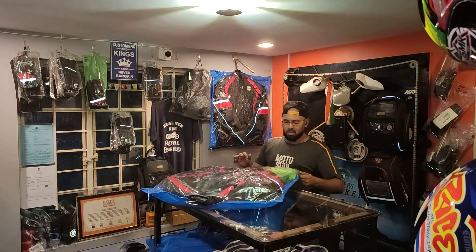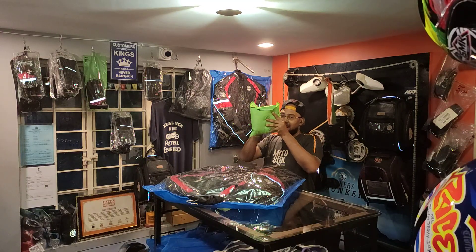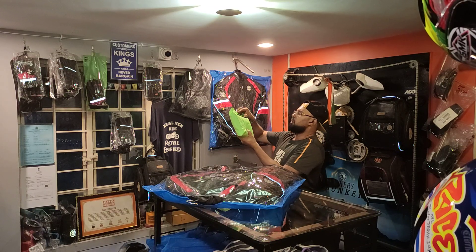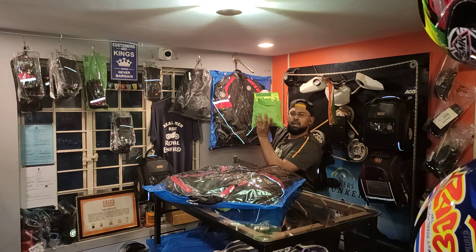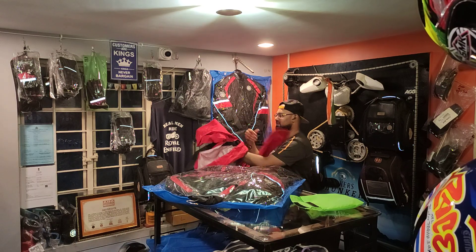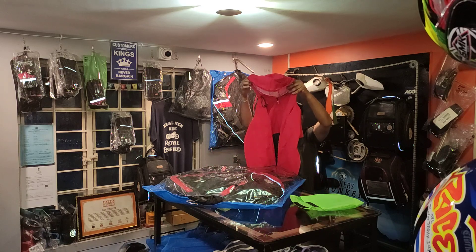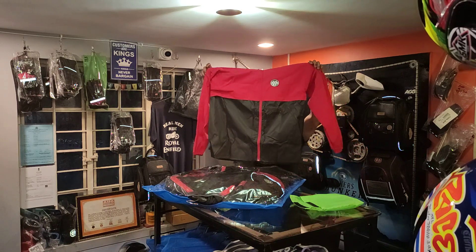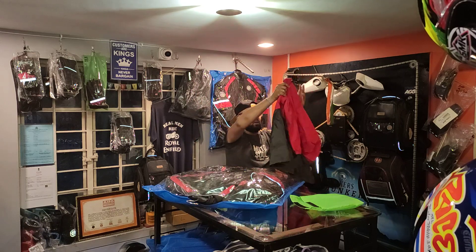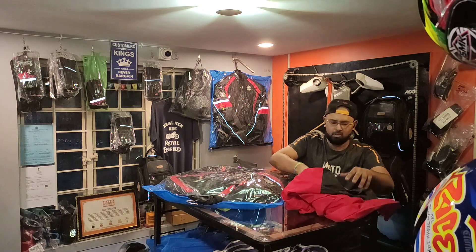Let me open the entire jacket and show it to you. It comes with a beautiful rain jacket which is an independent standalone jacket inside. You pull off the entire thing with the velcro, and there you go — a beautiful rain jacket that also comes with a hoodie. That's how good the Motorwear India products are.